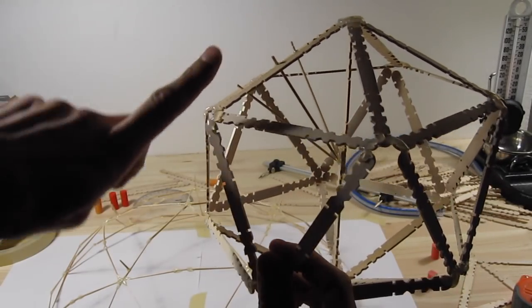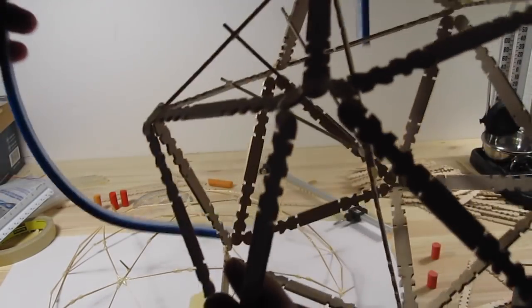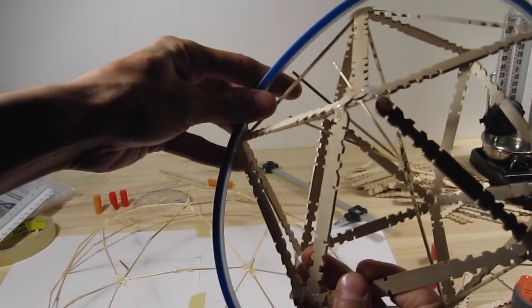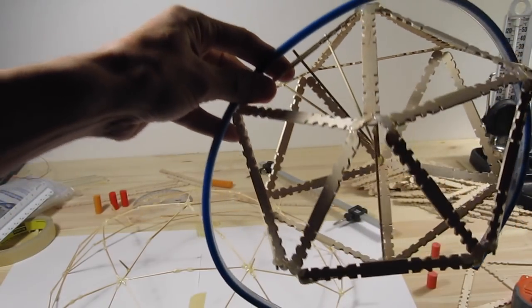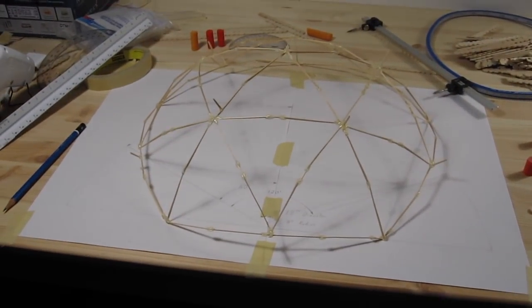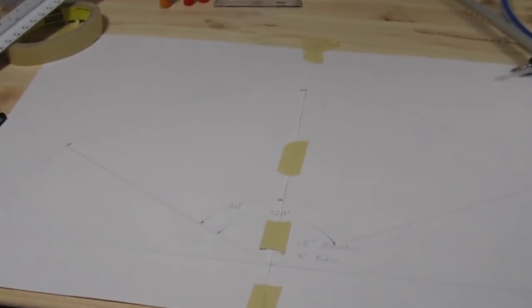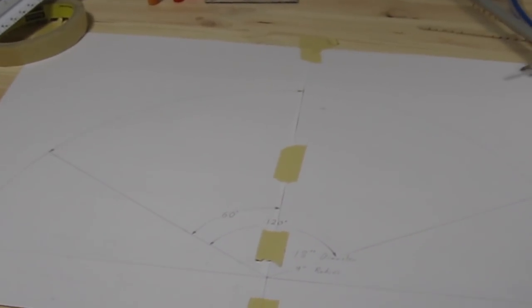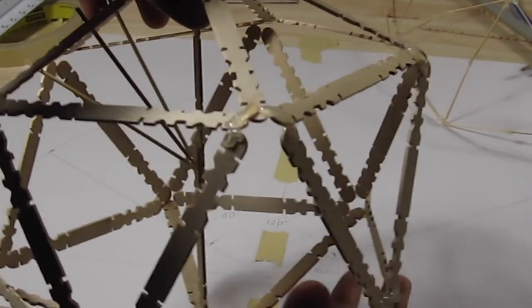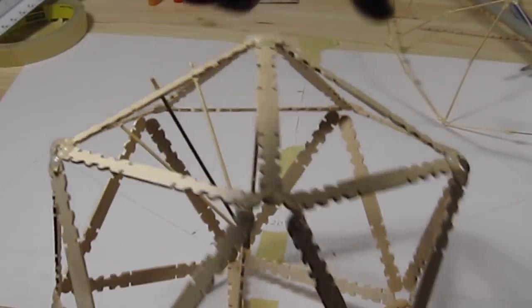If you bent all of these popsicle sticks — I have something that I used — if you just made this thing into a perfect circle, you can get the curvature of the popsicle sticks. What I did, if you see on this paper here, I just drew a circle with an 18-inch diameter. This is half of the circle. For the corners of the top of the — we'll call it a pentahedron — for each corner, I measured it out to 60 degrees from the center.